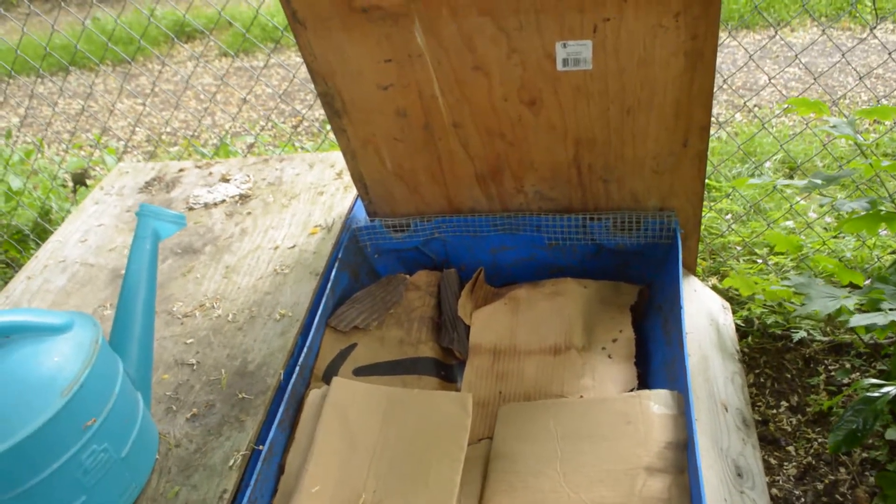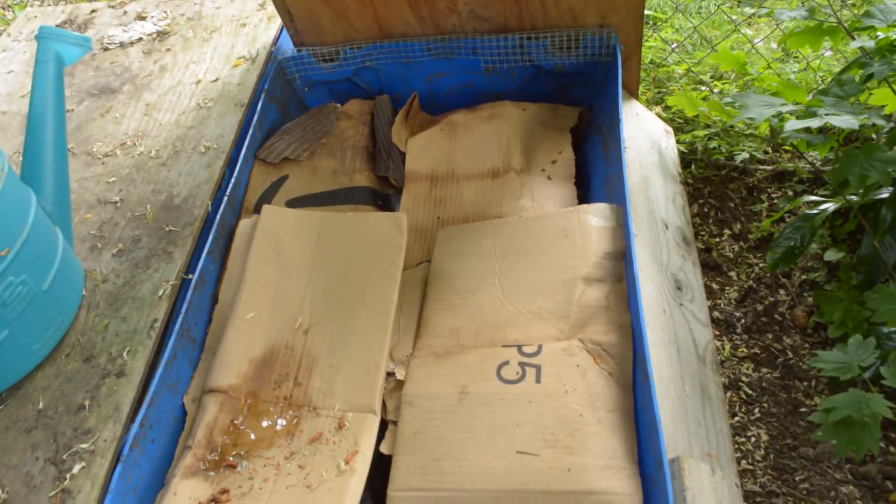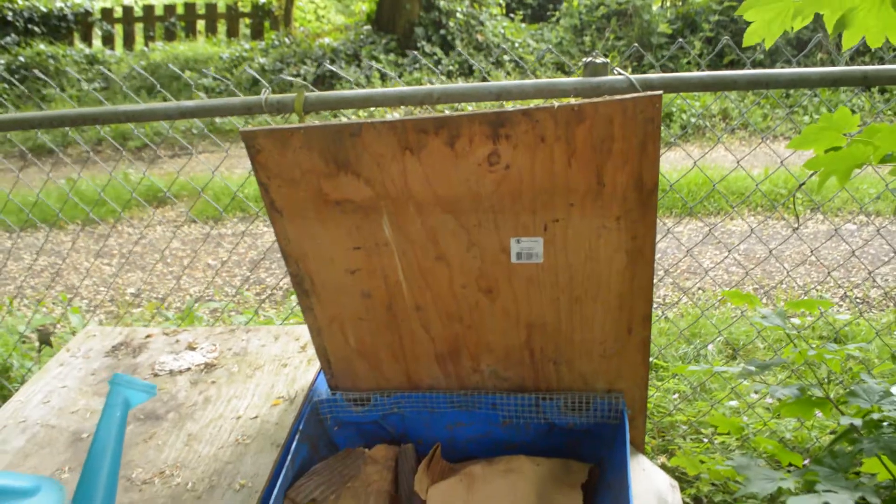Hey everyone, this is Jesse with farmingseattle.com. Today I was going to do another video on the compost worms. So this is my compost worm setup.